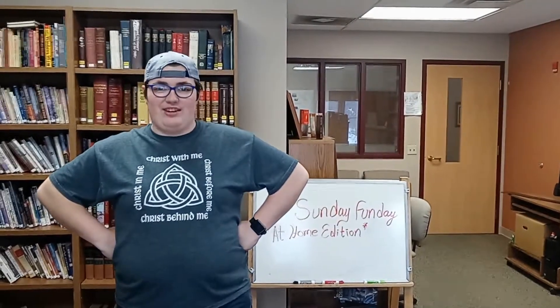Hello there everybody, this is Miss Stephanie here. I'm glad that we are able to now offer a new way of participating with our Christian education program, and this is Sunday Funday at Home Edition.